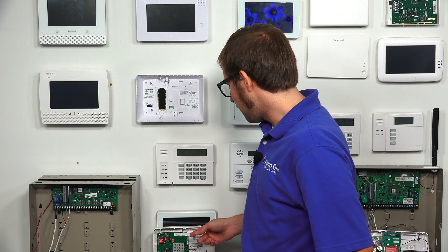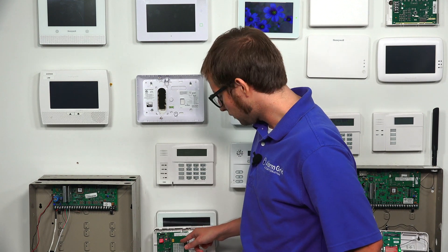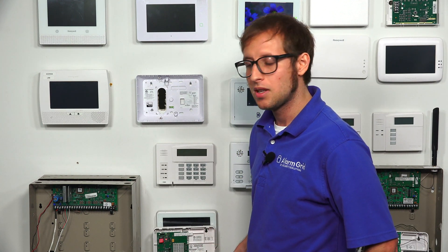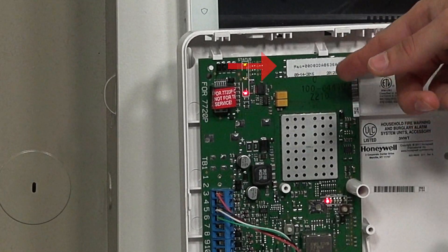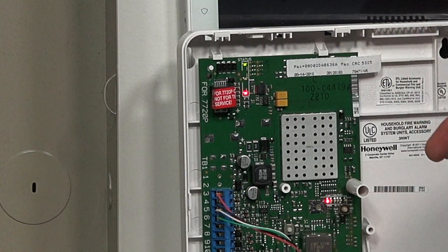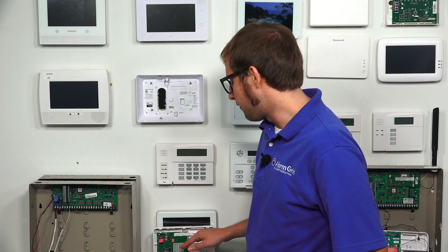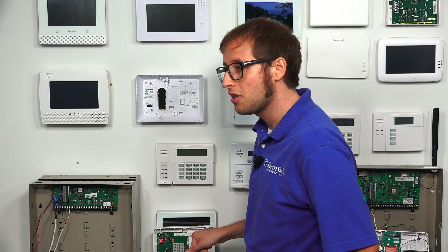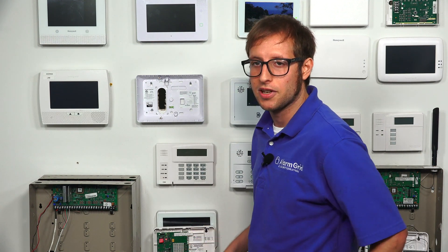One last thing: make sure to note the MAC and MAC CRC codes on the Honeywell 7847i. You will need to provide this to your monitoring company when you go to activate the communicator. We recommend either writing down this information and keeping it somewhere safe, or taking a picture of it, so you won't have to open up the cover of the module to access it later.